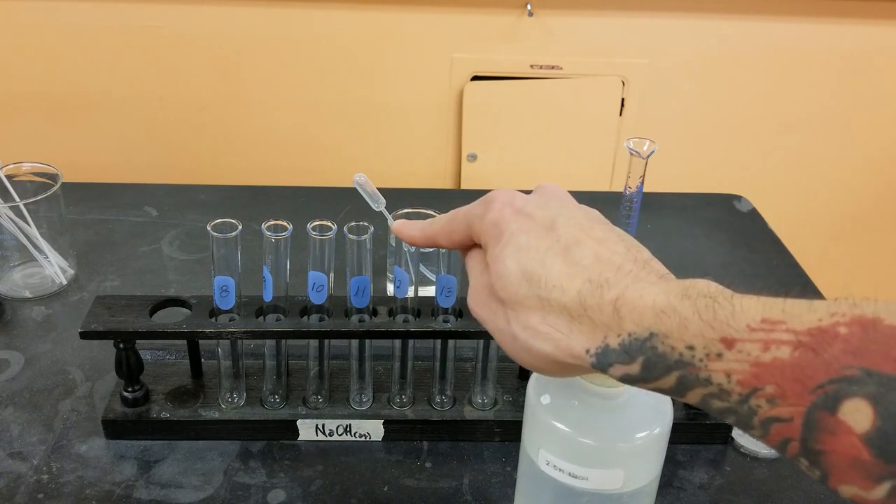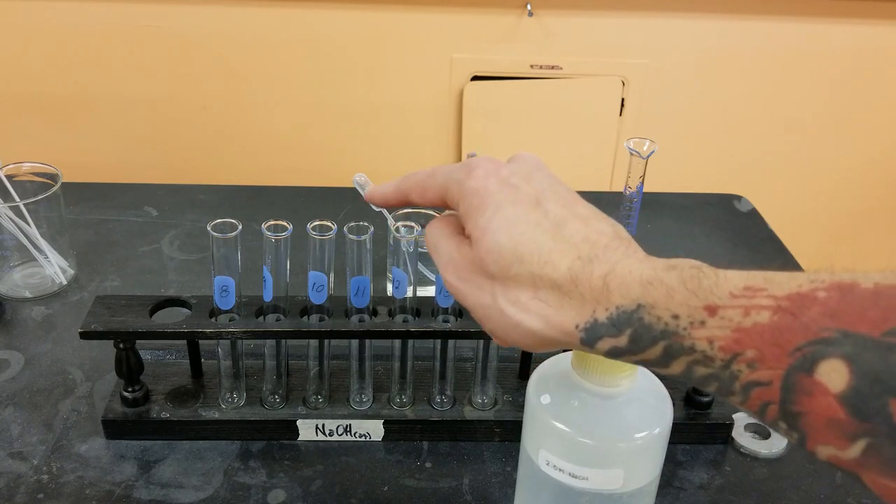Test tube 12 will be 9 milliliters of water and 1 milliliter from test tube 13. Test tube 11 will be 9 milliliters of water and 1 milliliter from test tube 12.